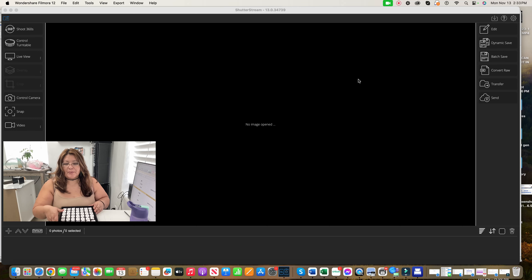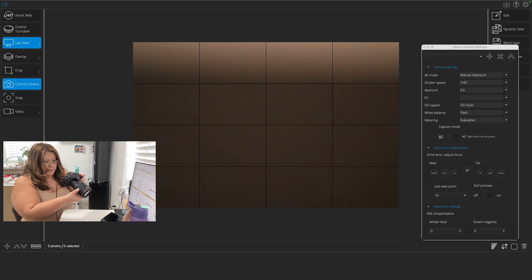I'm going to work on my product photography. I'm going to photograph my 14-karat gold spear earrings with my Iconacy software.